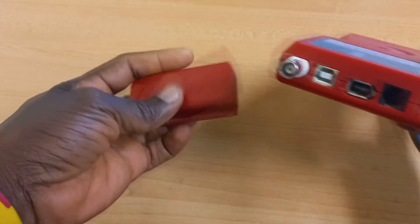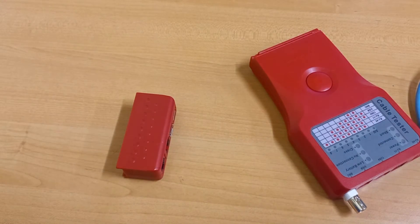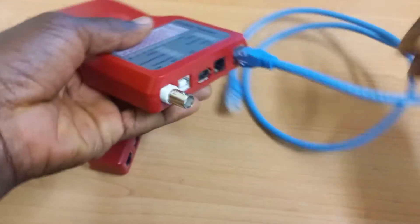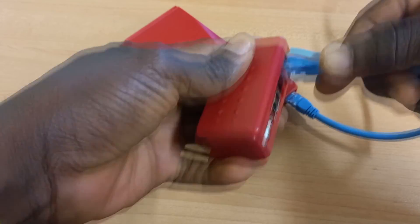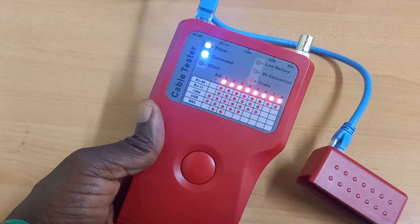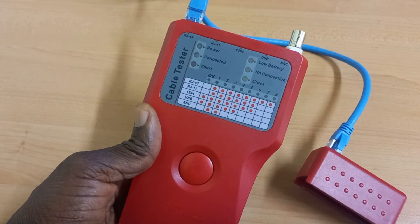There are also corresponding ports at this other end, so that to test a cable — for instance, the Ethernet cable — you just plug one end here and plug the other end to the corresponding RJ45 port on the other side of the cable tester. You then test the cable by pressing here. The result we have here shows that the cable is connected and all its conductors are properly terminated at both ends of the cable.